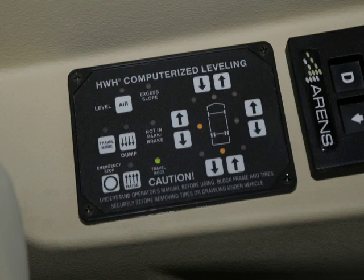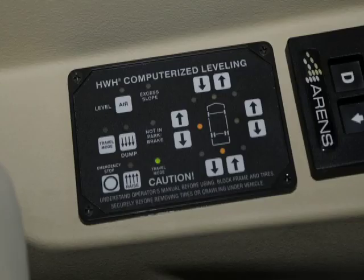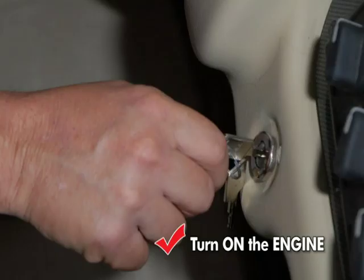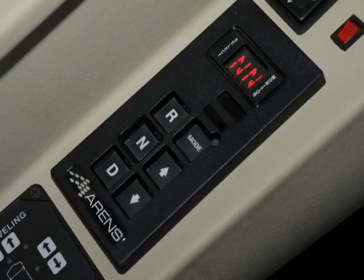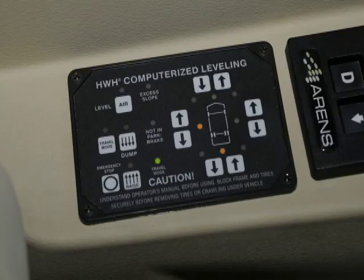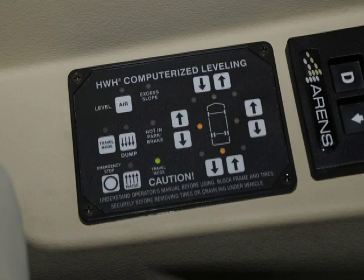First is the HWH air leveling system. This system is exclusively used on the Breeze and offers some unique features. Read and understand the entire operator's manual, including cautions, before operating. These instructions are for quick reference only. Air leveling will operate faster if the engine is running. First, set the park brake. Second, the coach's transmission must be in the proper position for parking. Third, press air one time. The leveling system active light will then flash and the coach will level using the air suspension.